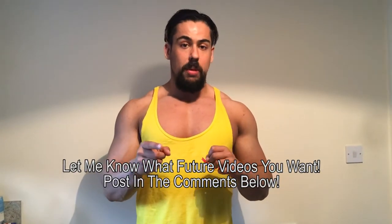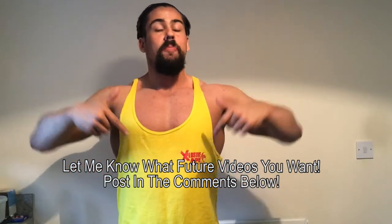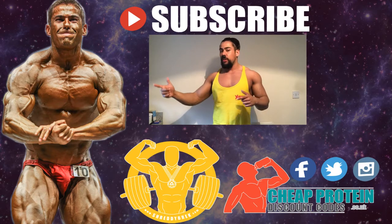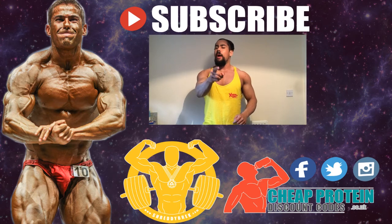If you want to try it, I'll put a link in the description below where you can get it from. I got mine from Body Power but there'll be websites online too. Let me know if you enjoyed this review - hit the thumbs up button, leave any questions or comments below, and let me know what you want to see me review on the channel. Hit the subscribe button and share the video.